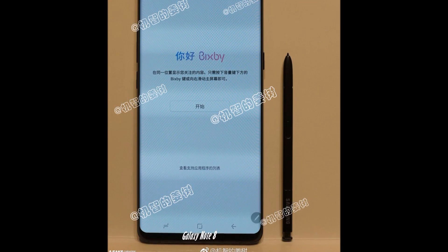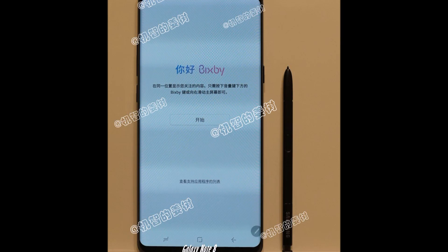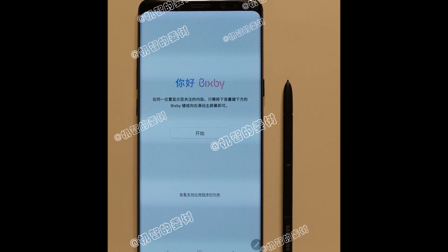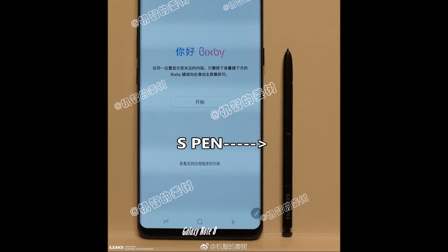What is up guys, Nick here, and I have a leak of the Samsung Galaxy Note 8. This comes from slashleaks.com and they've been pretty consistent — the Samsung Galaxy S8 turned out to look a lot like the leak from this source. You can see it does look like it could be an S8 Plus leaned up against the wall, but who knows, this might be Photoshop.